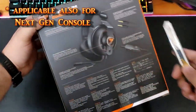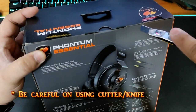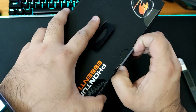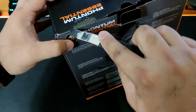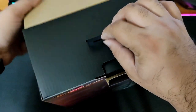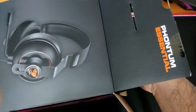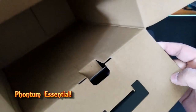Let's open it up now. Cutting carefully from this side — there we go. As you can see, this is the Phantom Essential from Cougar. Let's open this up. Now that it's cut, let's put the cutter away and keep safe, especially with sharp things. Right away you can see the headband itself — let's pull it out from the box carefully.